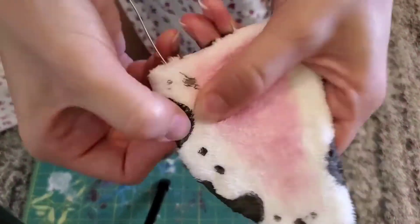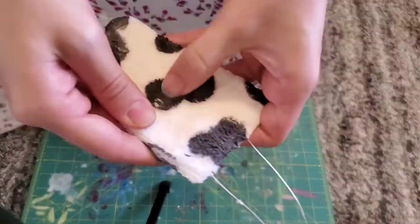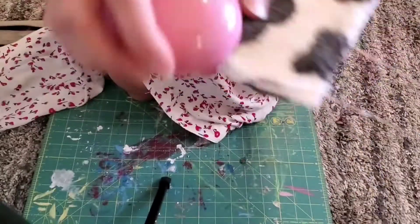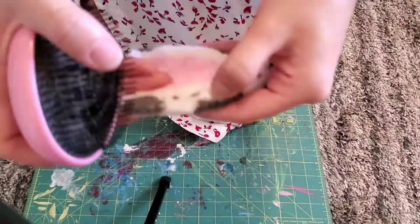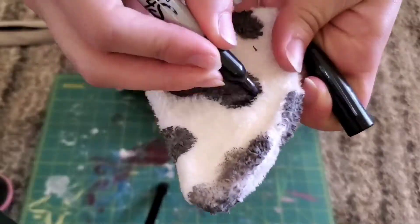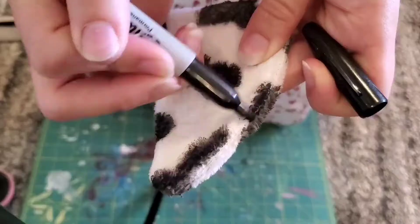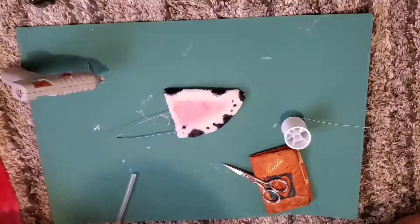Once it's fully dry, you're going to go in and kind of loosen up all the acrylic paint, since it will kind of matte down the fur and make it kind of crispy. You can even use a brush for this. You'll notice that it will get lighter since it did dry a little bit lighter, so I went in with a Sharpie and kind of darkened those up. But make sure after the Sharpie to let it dry once again.